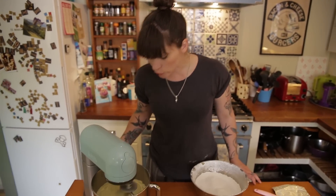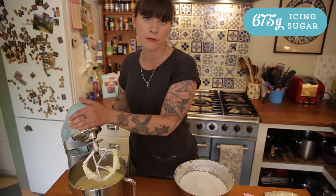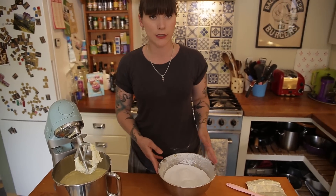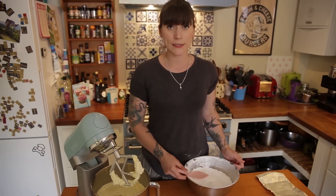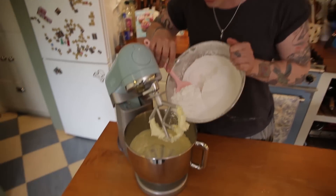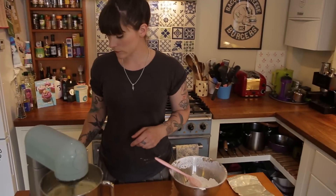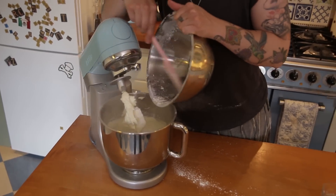That's been beating for about 5 minutes, it's gone super fluffy and pale. Now I'm going to put half the sugar in — I've got 675g of sifted icing sugar. I'll whack half in now, beat it up and then add the next bit after.